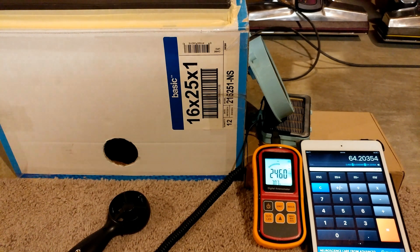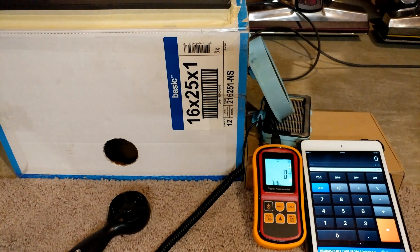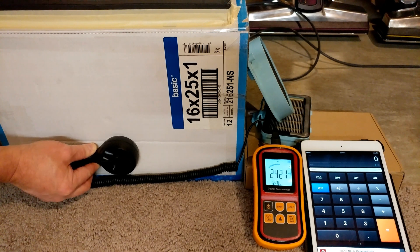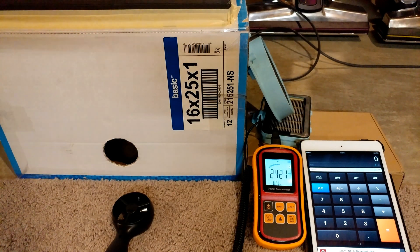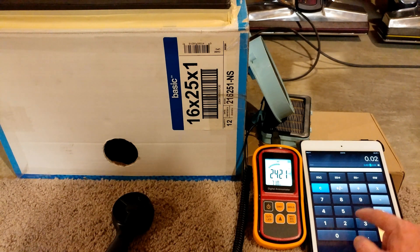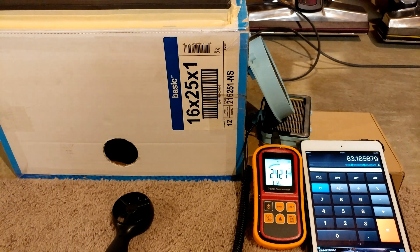I don't think the brush roll spinning is going to make a whole lot of difference, but let's give it a try — we're just going to turn the brush roll on. We went to 12.7 amps with the brush roll on, of course it's not under any kind of load. And we're looking at 63 — I wasn't really expecting a whole lot of difference, and there really wasn't one.